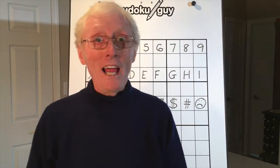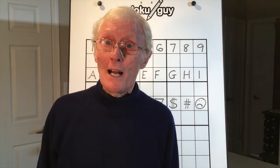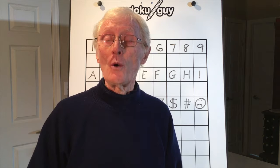Hello boys and girls and mums and dads and everyone who likes to play Sudoku. This is tutorial number 25, and in this tutorial I'm going to cover some interesting different things. But before doing so, let me tell you some very important announcements.